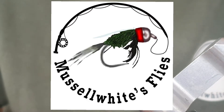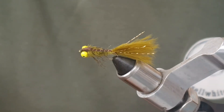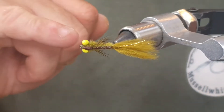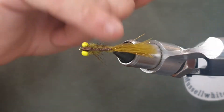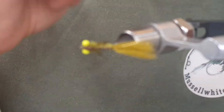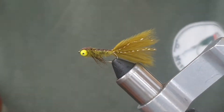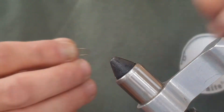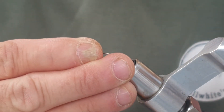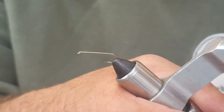Hello again. Today we're going to tie this damsel nymph. It's got yellow bead chain eyes, a pheasant tail back, gold ribbing, gold flash, and partridge feather for the legs and ostrich herl for the body. It's not too difficult to tie at all, and it fishes really well. I use this fly quite a lot actually.